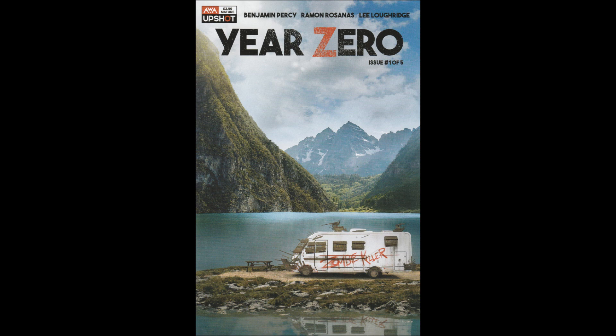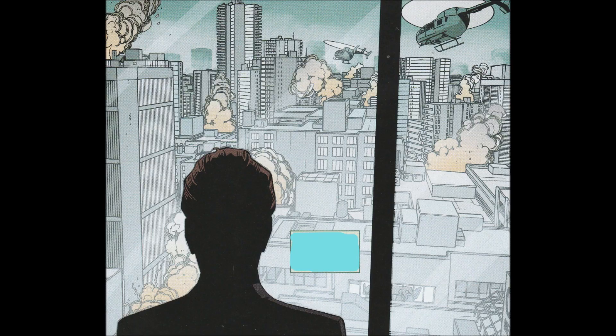This is written by Benjamin Percy, with art by Ramon Rosanis, colors by Lee Lothbridge, Sal Cipriano on letters, and Carrie Andrews' cover.